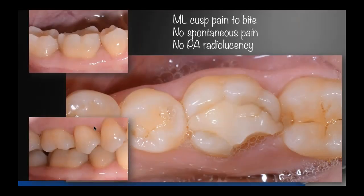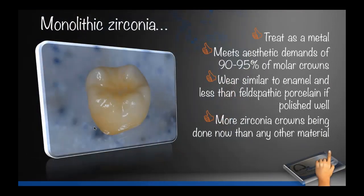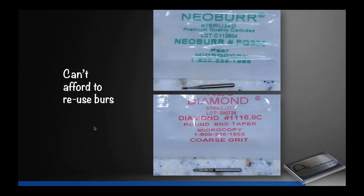Here's a tooth — patient was sensitive to bite, sensitive to cold, no periapical radiolucencies. We're going to do a full-contoured restoration because of a fracture, large composite, broken disto-lingual cusp. In this case we did a digital scan, sent it to the lab, got it back the next day, and did a monolithic zirconia crown. This case is 10 years old now — that's one of the original Bruxer crowns. It was opaque back in the day; today's zirconia is less opaque, more translucent, and blends better.